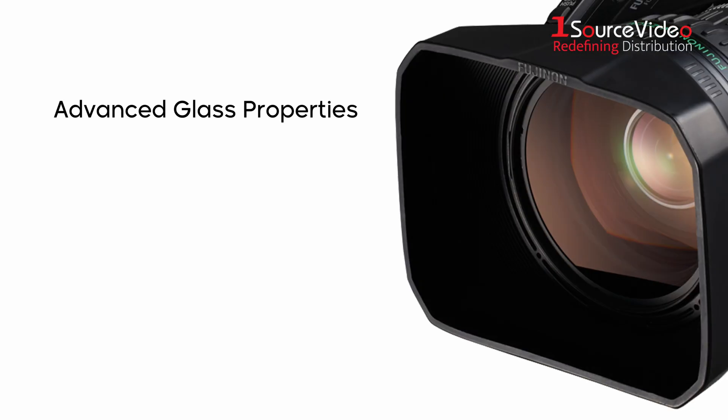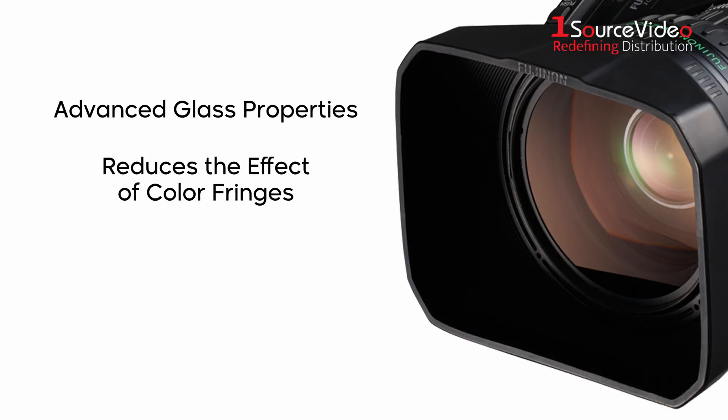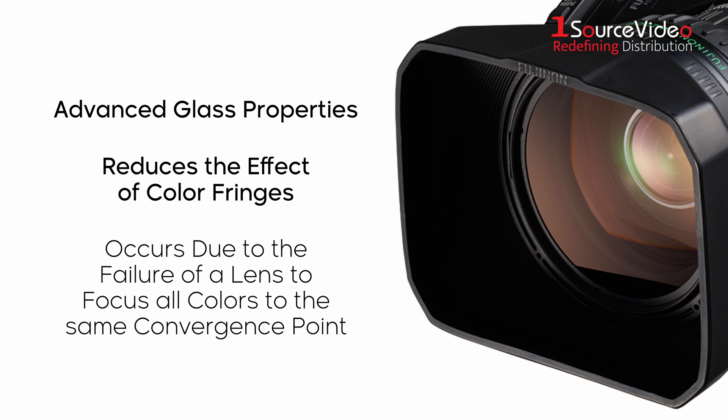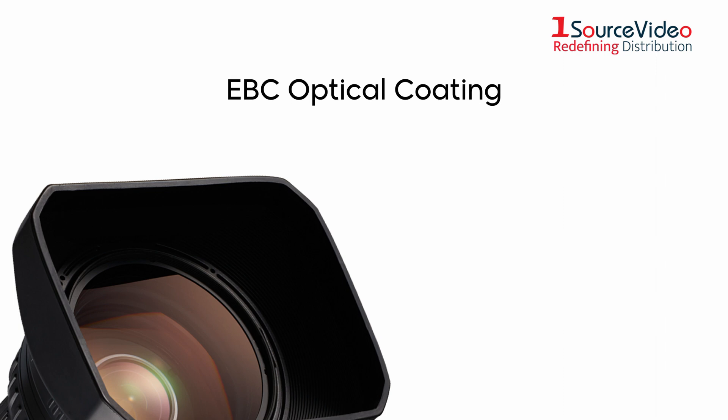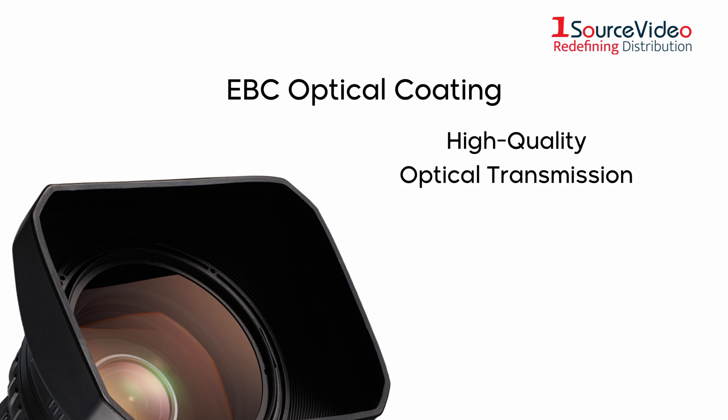With advanced glass properties, it reduces the effect of color fringes that occur due to the failure of a lens to focus all colors to the same convergence point. The EBC optical coating of the HD Professional Lens ensures high-quality optical transmission.